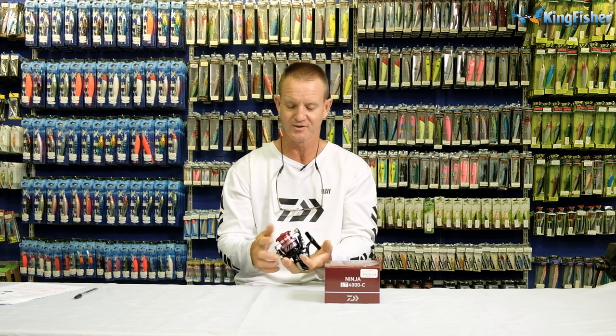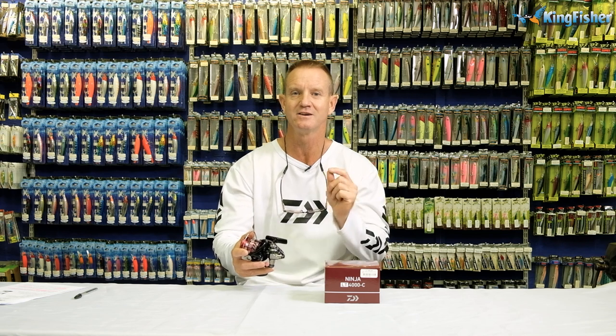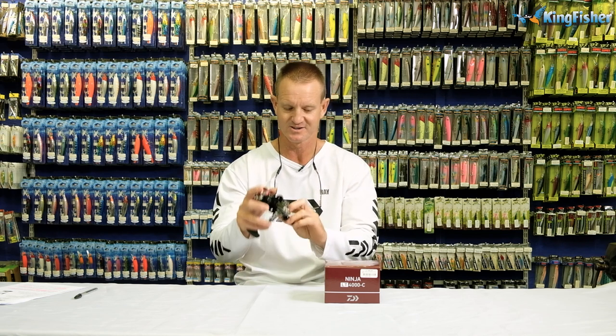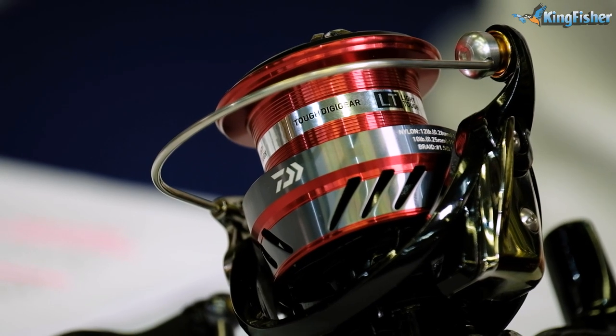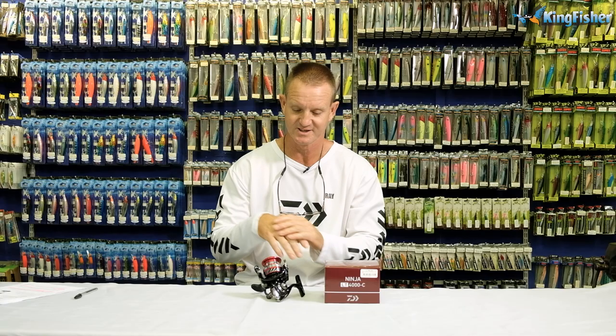To give you an idea, this is a 4,000 size. This reel weighs 280 grams. The carbon-based material that they use makes this reel very light, very tough, very durable, strong if you want to call it, and very comfortable to handle over long periods of time.